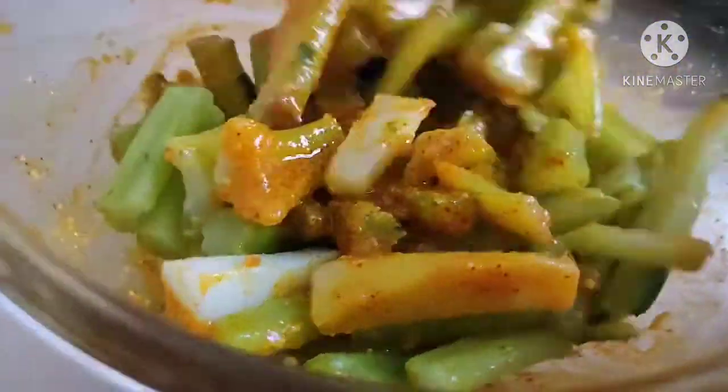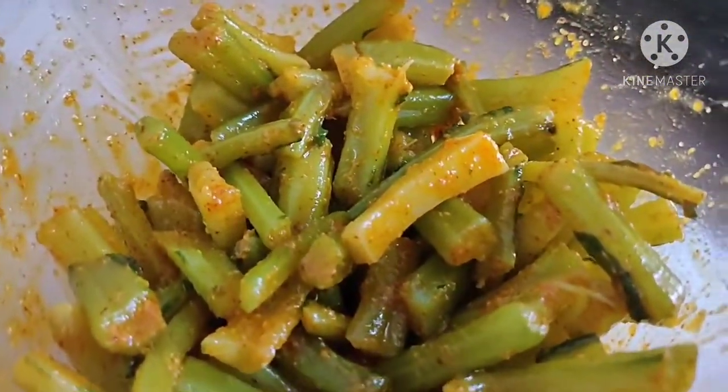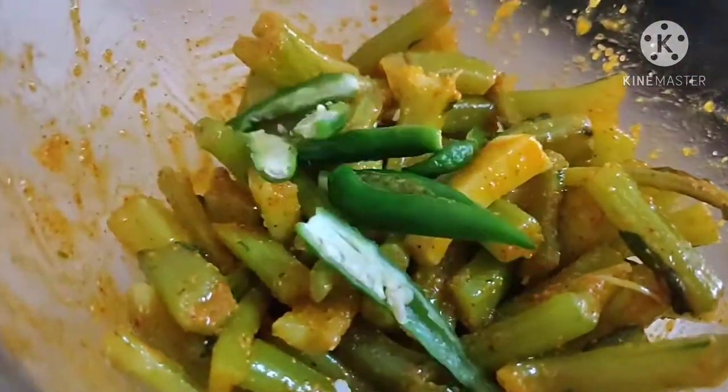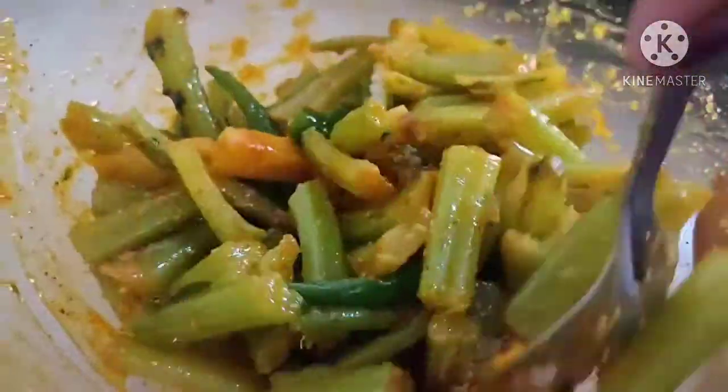This is a very nice tangy pickle. If you want to eat it right away, you can, but I suggest keeping it for a day so the flavor develops from the inside — it becomes very juicy and tasty. The people who like it can eat it this way.